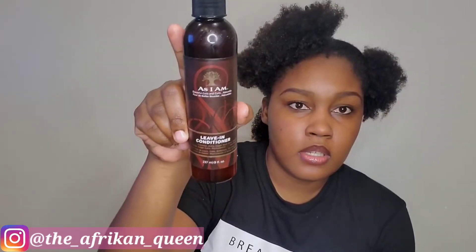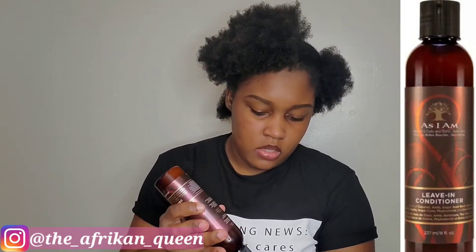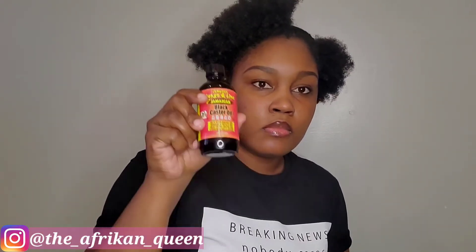I'm going to pin away the excess hair and go in with my As I Am leave-in conditioner. This is the conditioner I normally use when I do not want to get that white residue. I normally pair it with the Aunt Jackie's elongating curling gel — I find that this combination helps me avoid that white residue.